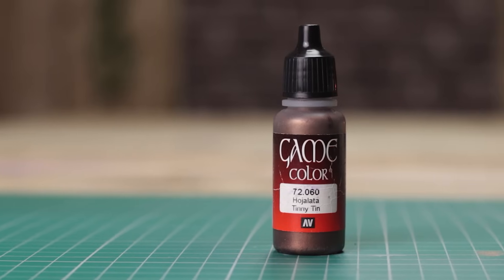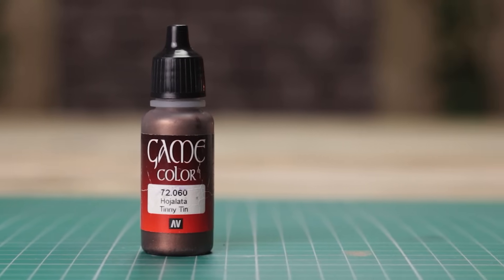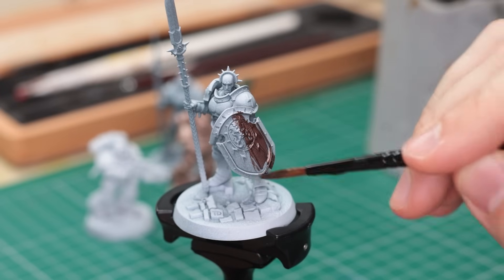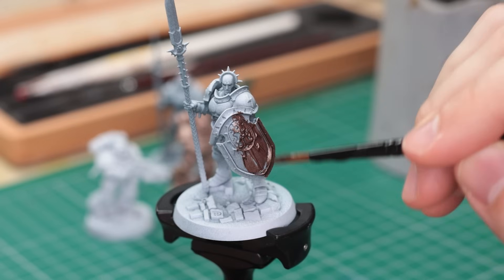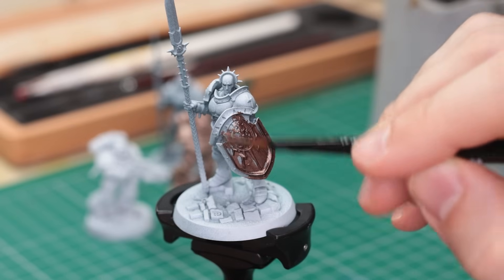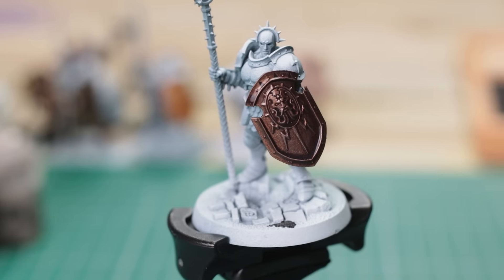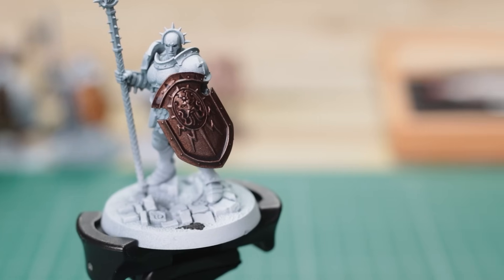One of my top recommendations is Vallejo Game Colours Tinny-Tin. They're a popular brand, so you'll be able to get hold of it easily enough. Its coverage is nothing short of remarkable, making it the perfect choice as a foundation for creating copper or brass. Whether you're painting Khorne Berserkers, Chaos Knights, or adorning any armour, Tinny-Tin proves to be your steadfast companion. To add depth and dimension to your work, a touch of Agrax or Targa Ragehade is all it takes.